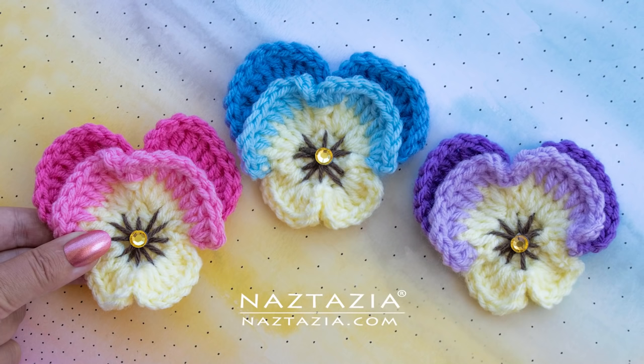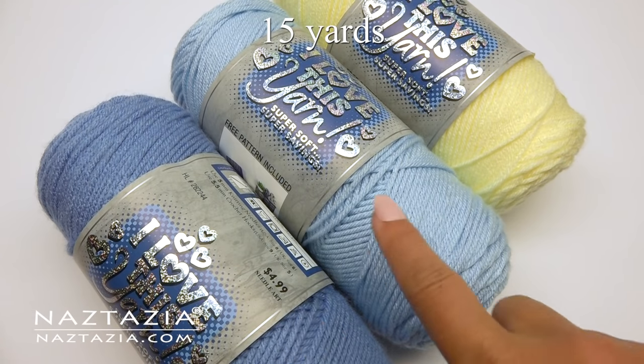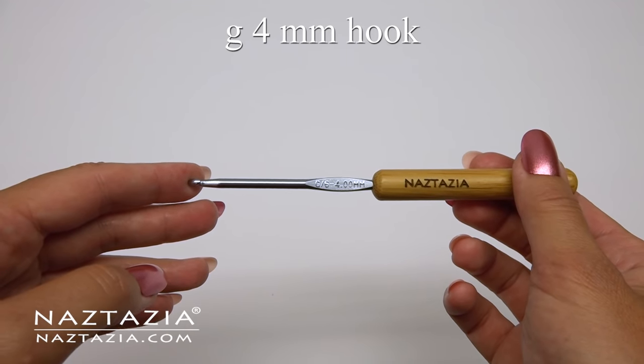Hi, I'm Donna Wolfe from naztazia.com. Today I'll show you how to crochet these pansies. I'm using about 15 yards total of worsted weight yarn and a size G crochet hook.